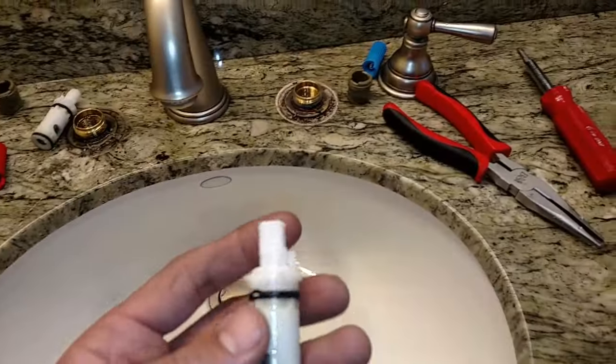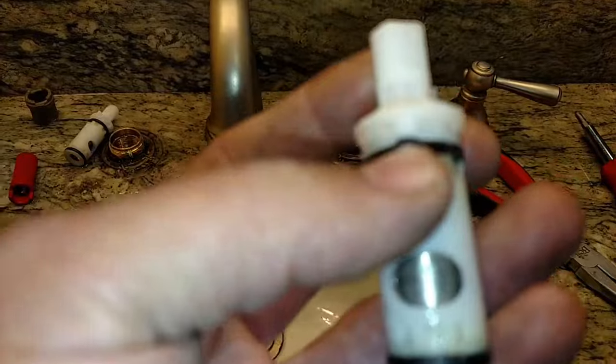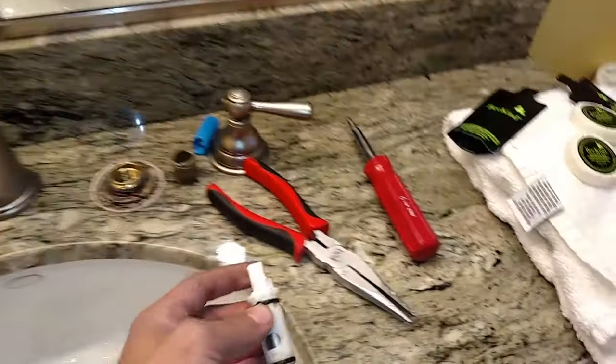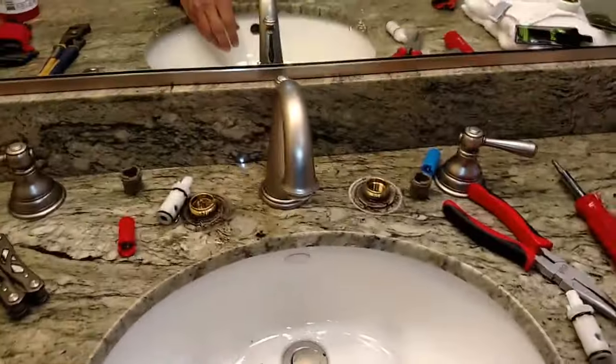Go to your hardware store and get yourself the right cartridge. You can see this one is worn down already. This is a 1224 — they come in four different types. You can do your homework on that. That's how you do it. Peace.